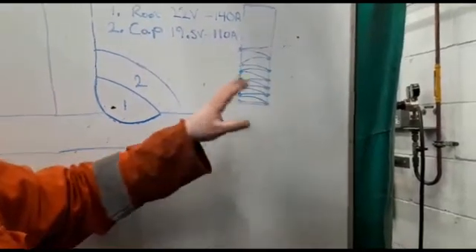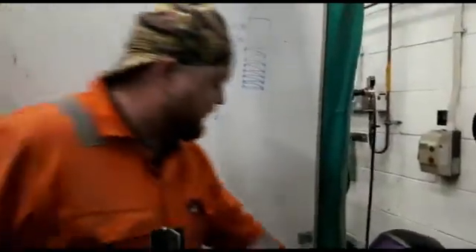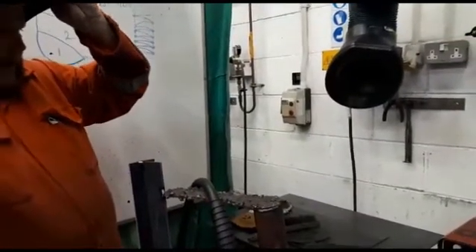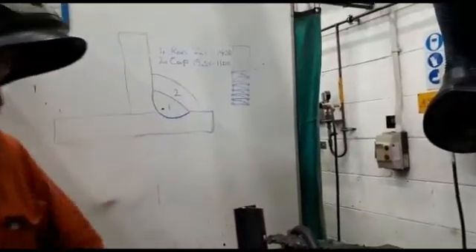So we're looking for sidewall fusion and interrun fusion as well. So what we're going to be doing is, we'll do the root first, turn the machine on. Flow rate is 12 to 14 litres per minute. My wire feed is approximately 9 metres per minute.